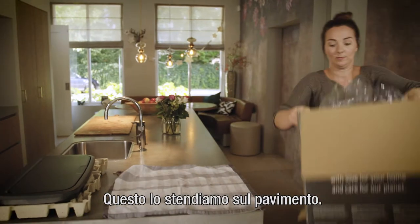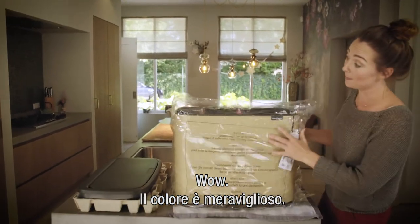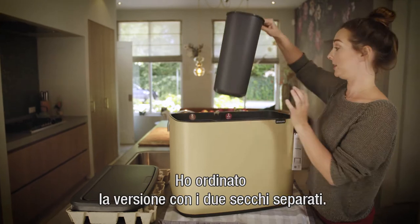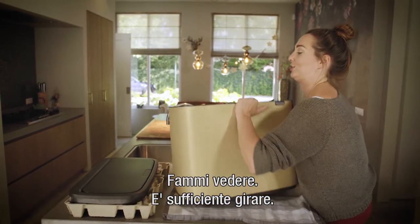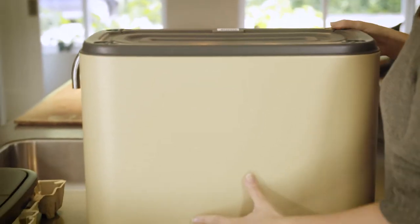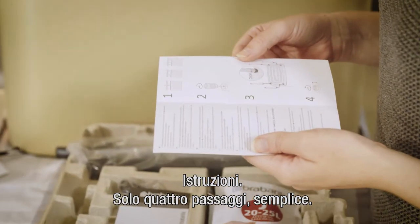The color is amazing! I ordered the one with the two separation buckets — one tiny one and one big one. The instructions are only four points, very easy.